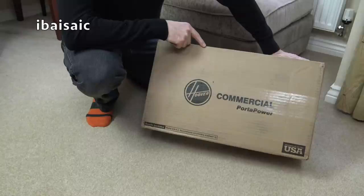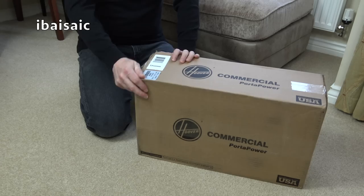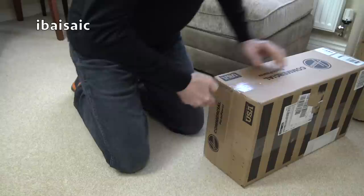This is a 120 volt vacuum, and it's actually assembled in the USA, but I think from parts probably made in China. It's a Hoover Commercial Porter Power. Yes, they're still making the Porter Power.